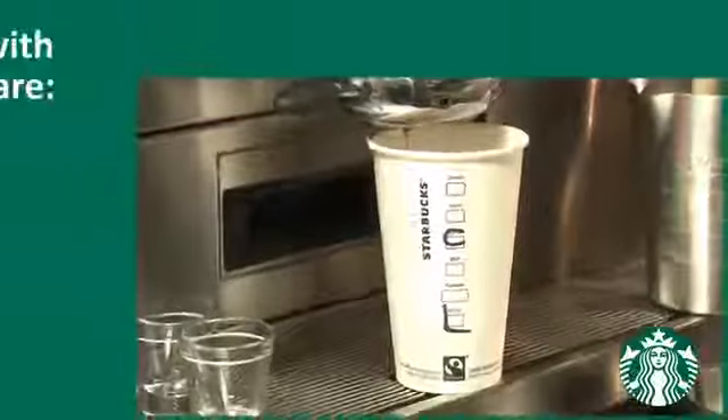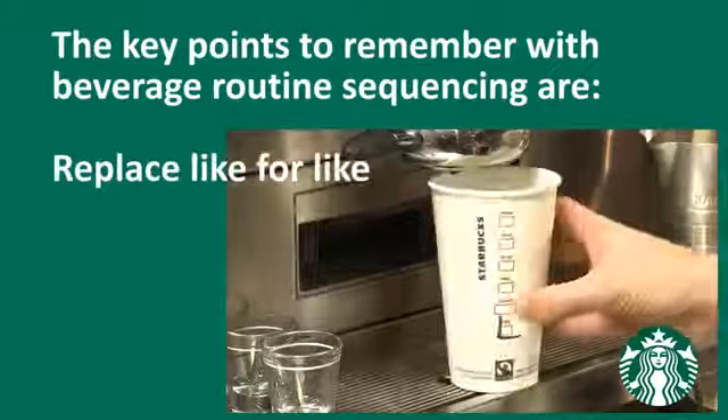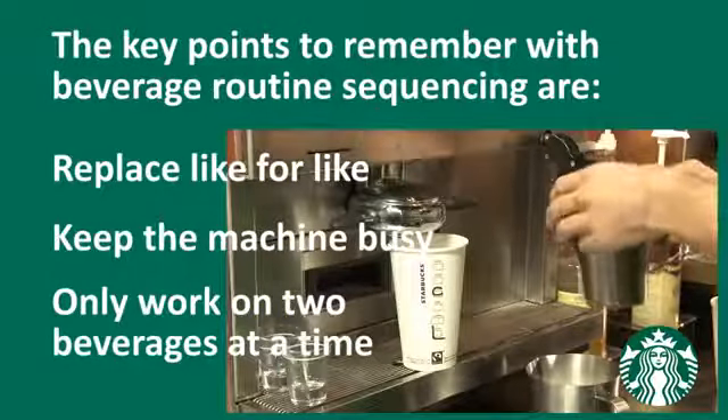The key points to remember with beverage routine sequencing are: replace like for like, keep the machine busy, and only work on two beverages at a time.